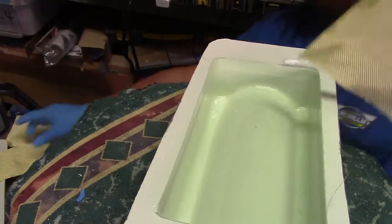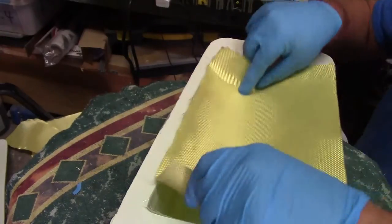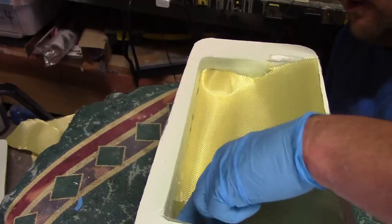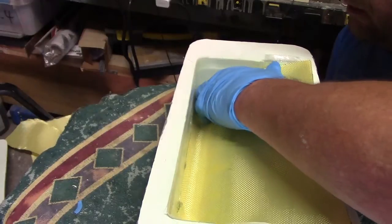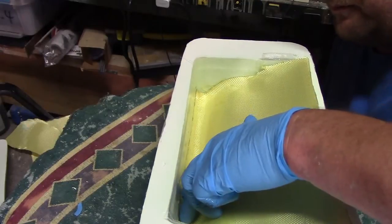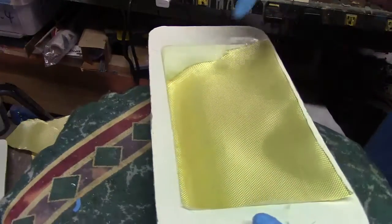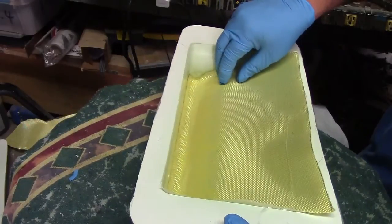Okay, let's put this bottom piece in there. Remember, we want to go up the sides — all the sides — just a little bit.